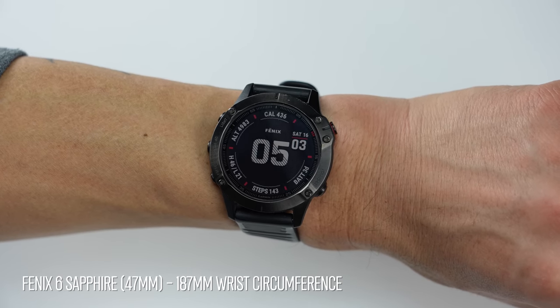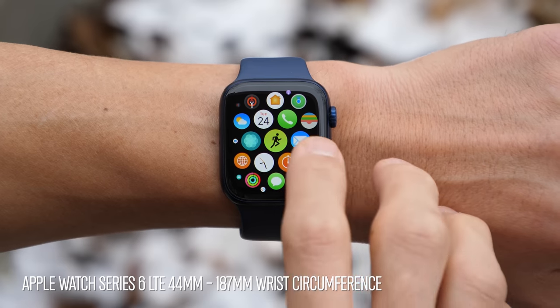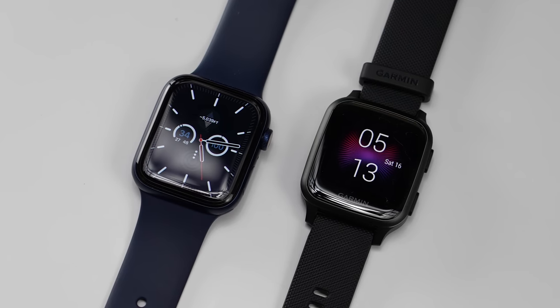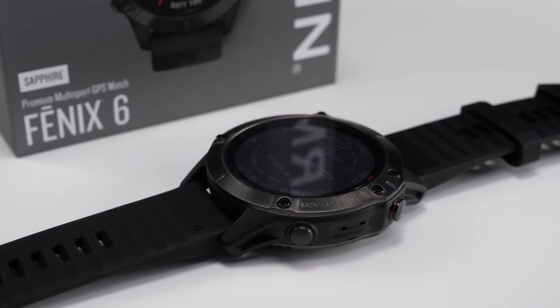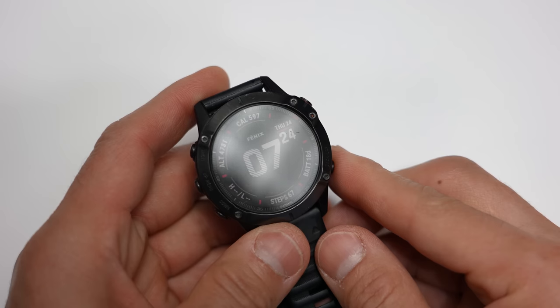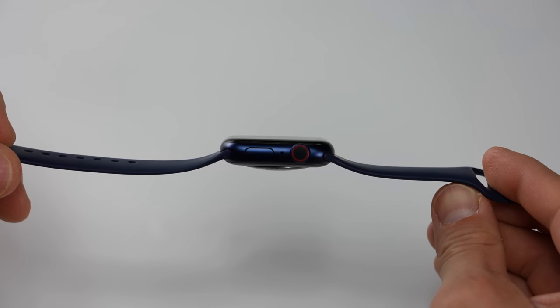In terms of design, that's all personal preference. One is a more traditional looking watch that will probably appeal to those who want something resembling a traditional timepiece; the other is an Apple Watch. When it comes to durability, this is kind of a no contest — the Fenix lineup is built for durability with a metal bezel, a solid metal back, metal buttons, and there's even a more durable option with a sapphire glass display. I've dropped Fenixes, hit walls with them, and taken hard mountain bike crashes on them, and they're still working perfectly fine.